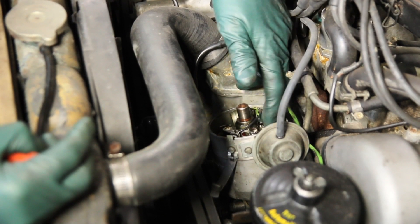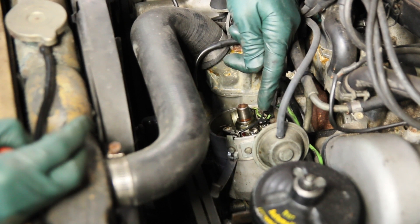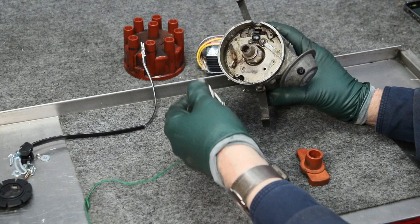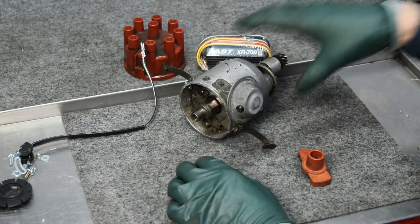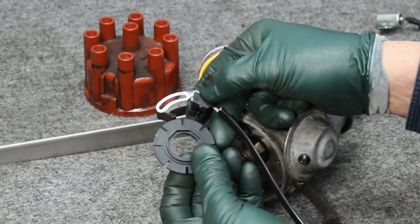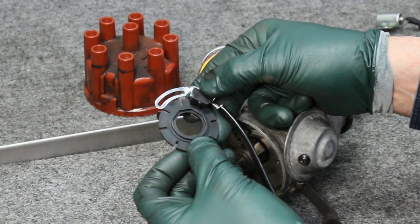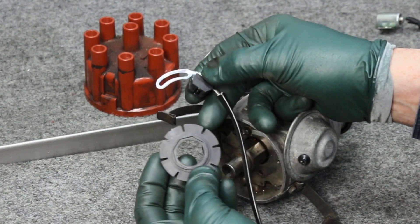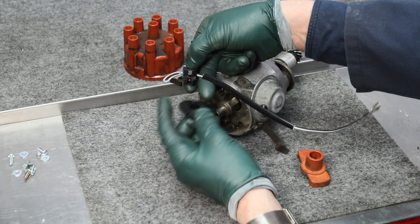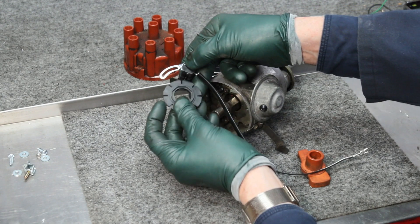I've got to get the points out of here, get the condenser out, and then install a slotted rotor and an optical trigger that'll drive this electronic ignition. Let me take you over to the bench and show you the components that make up this kit. Instead of points and condenser, the electronic ignition uses what's called a rotor disc and an optical trigger — these don't touch. The rotor disc just rotates past the optical trigger points, and every time it breaks the trigger it'll fire. There are eight slots in this rotor disc because it's an eight cylinder engine. You've got to mount this in the distributor so that the trigger points are positioned right about in the middle of this disc, and it's got to be in far enough that it covers the slots without rubbing.